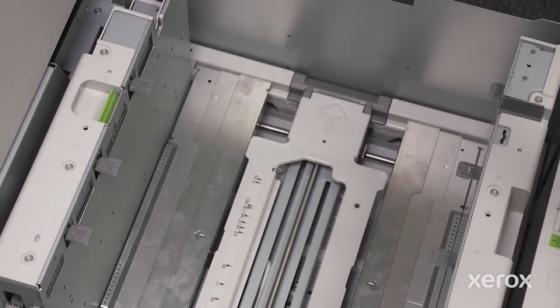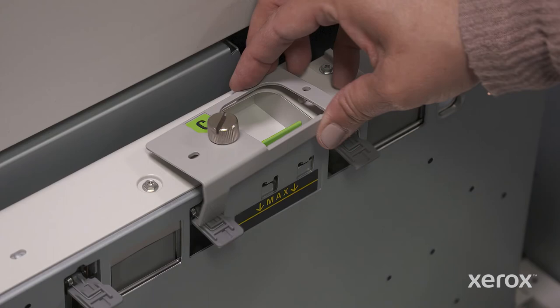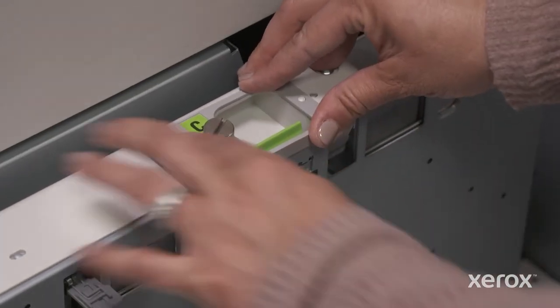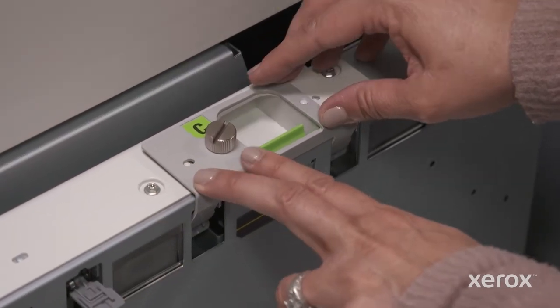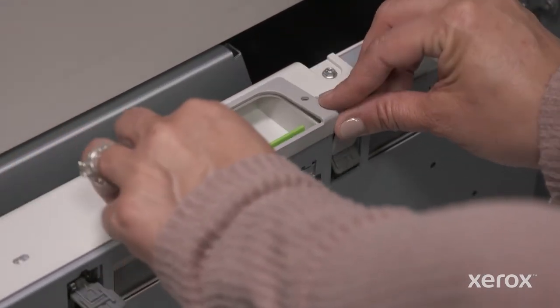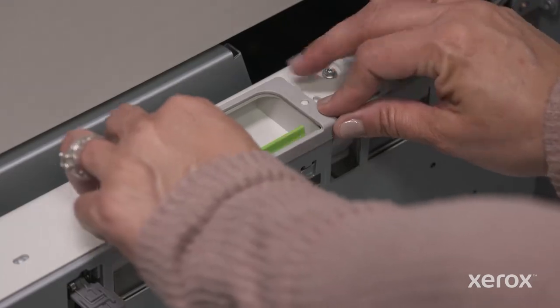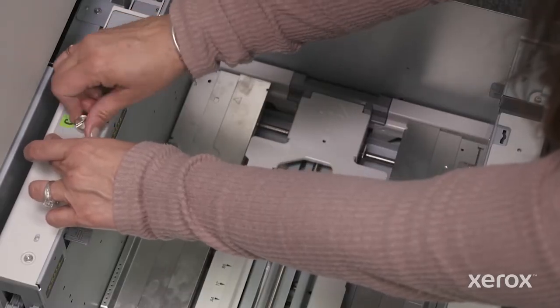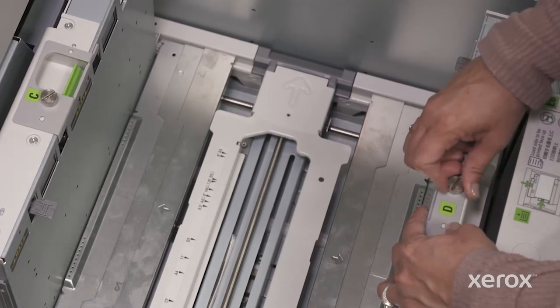With the standard tray open, hold part C so the C is correctly oriented towards you. You'll note a thumb screw, as well as a cutout for the side guide lever. When properly positioned, this part will hold down the gray paper retainers. Simply align the thumb screw with the corresponding hole located near the center of the long-side paper guide and lower the part over the retainers. Tighten the thumb screw, then repeat the same steps on the opposite side long edge paper guide.